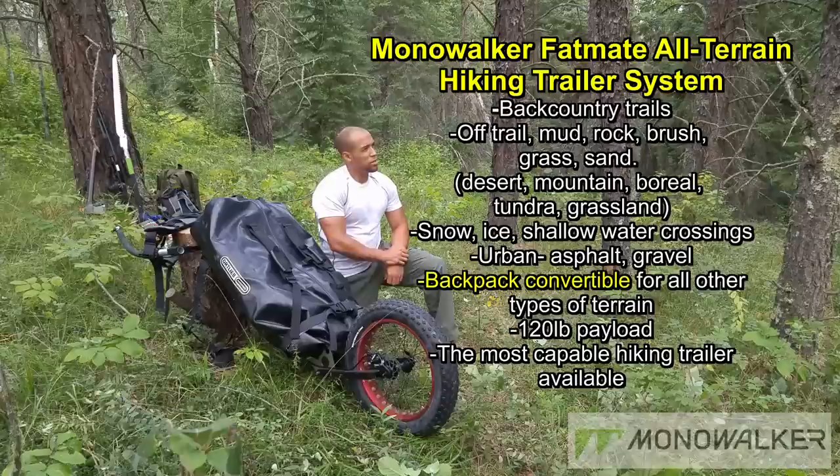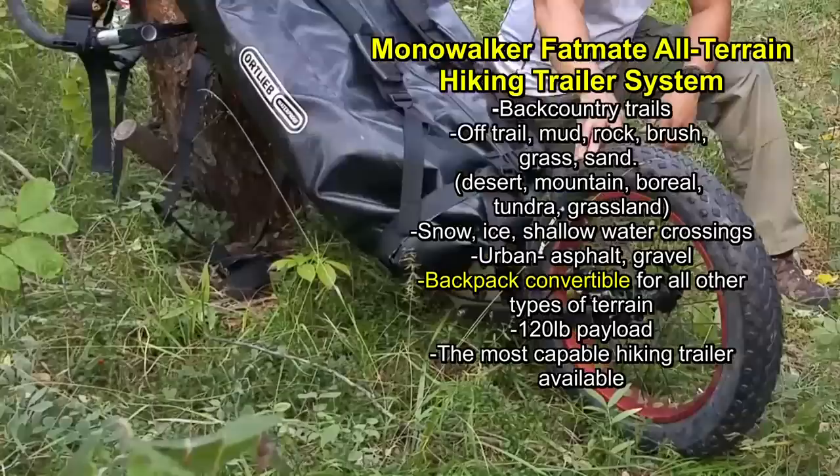I'm going to be going over all the specs and showing you some close-ups. There have been some upgrades made since this prototype unit was produced, so I'm going to be going over a lot of those as well. So let's get to it.